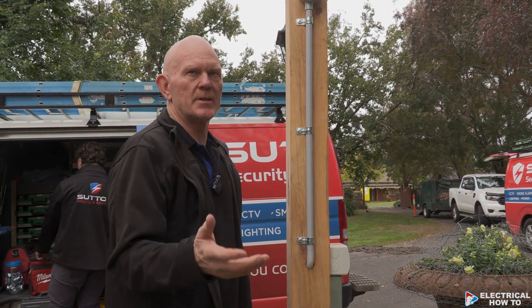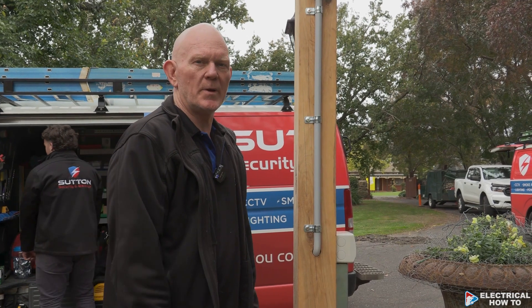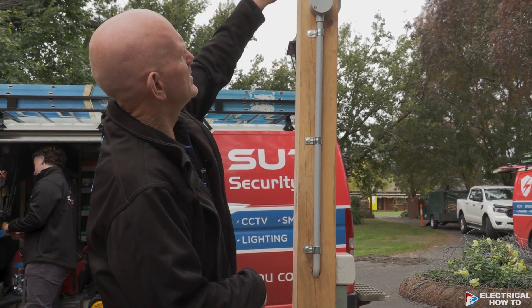You'll notice on this job we haven't used any flexible conduit at all. There are a lot of possums around here and we don't want them eating through it — especially being outside and weathered. So there's no flexi conduit at all; we've just done sets at the top here instead.